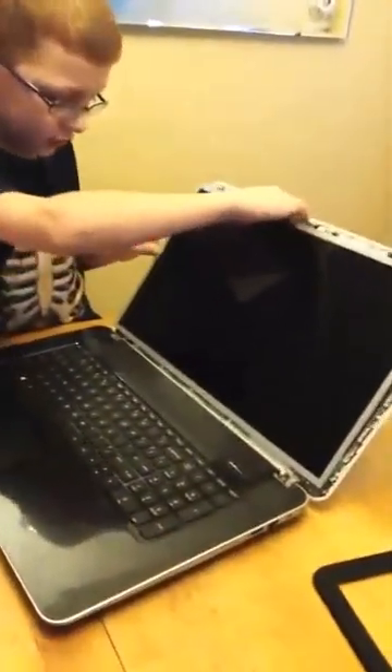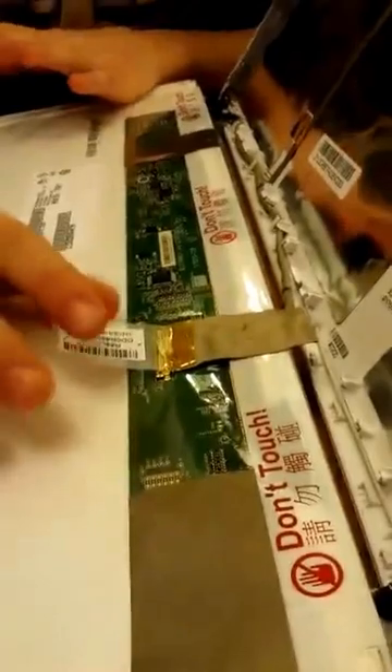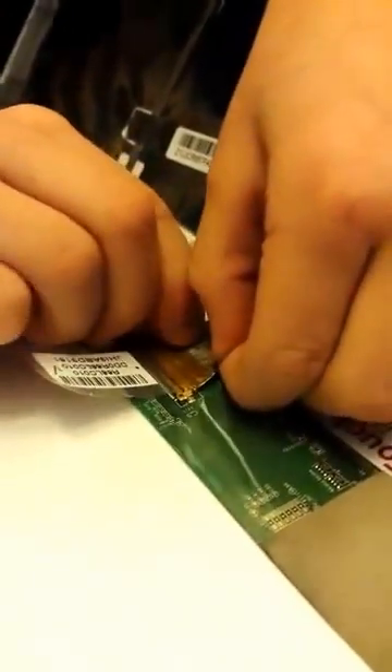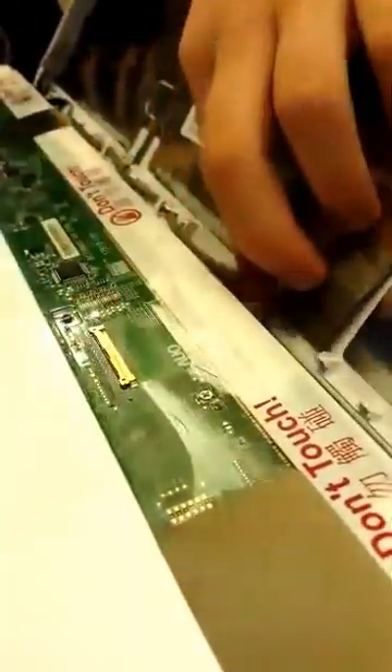After taking all four screws out, put them in your container. Take the screen down. Peel off the label — make sure the clear part comes off too, though it won't come off easily. Grab the connector at the top and bottom and gently pull a little bit on one side, then the other, until it comes out. Pull that up, set it aside, and take out the old screen.